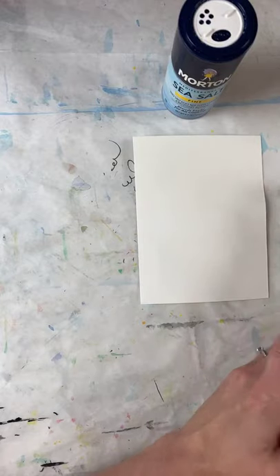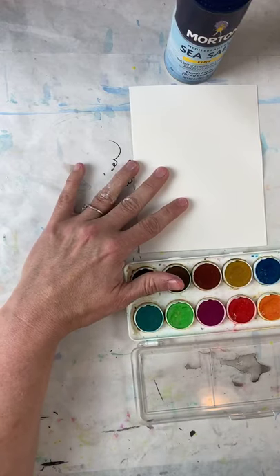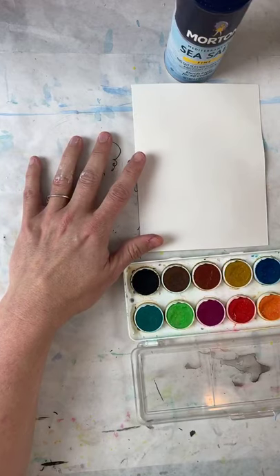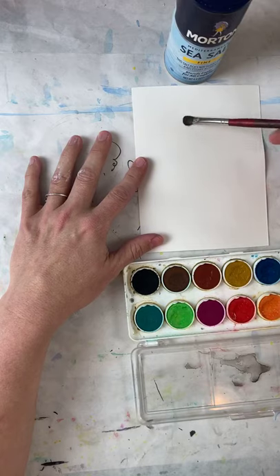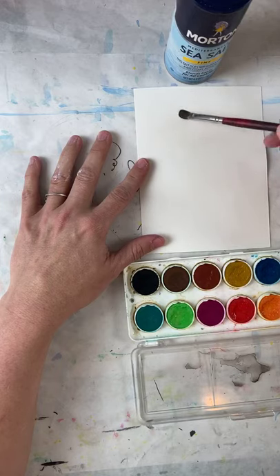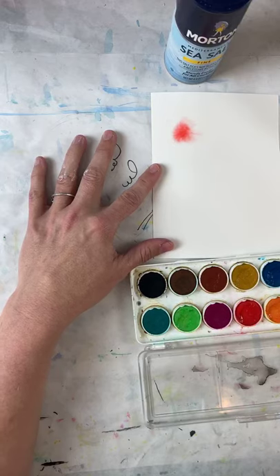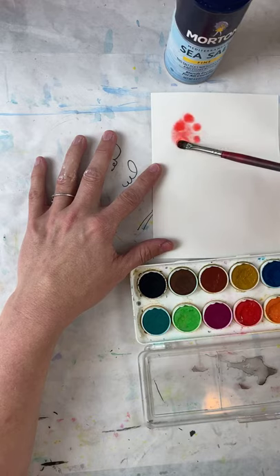I'm going to put some water on my brush first and draw a circle with water. I've got my water on my brush and I'm going to make a nice big circle. From here I'm going to go with red — I put it in there and do you see how it's growing? That's what we're looking for. I'm just going to dot a few of them in there.